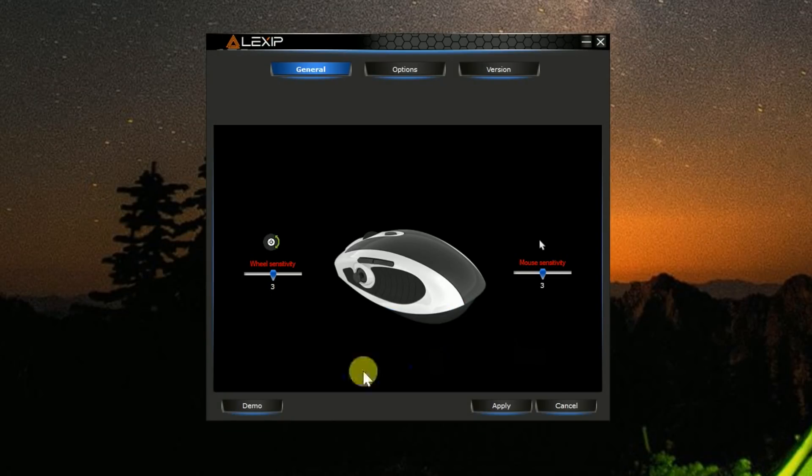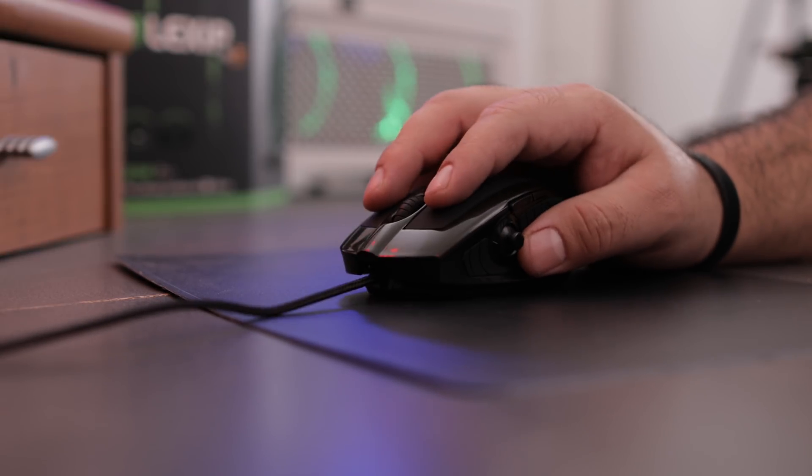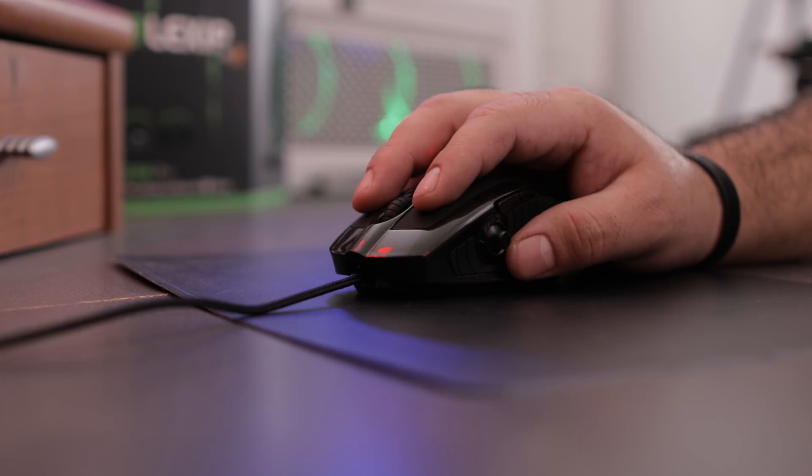Things will be flying around your screen — really crazy. And also, when you're working inside a professional program, you can set it at 3,200 DPI so that you get really accurate tracking.